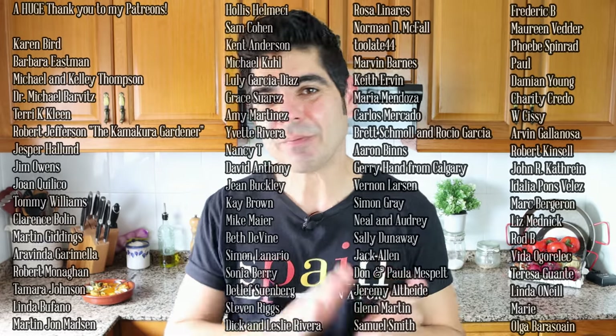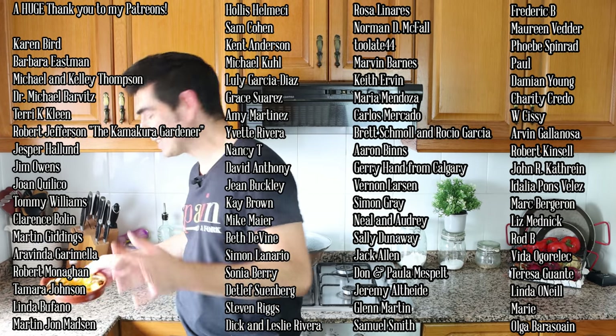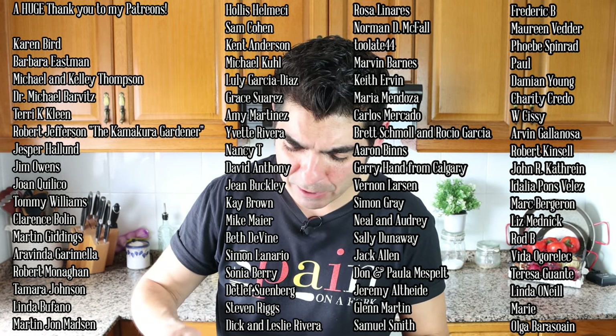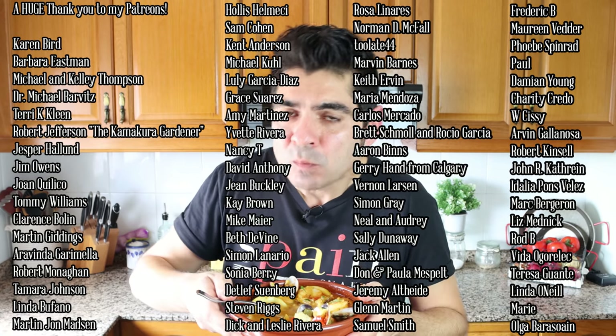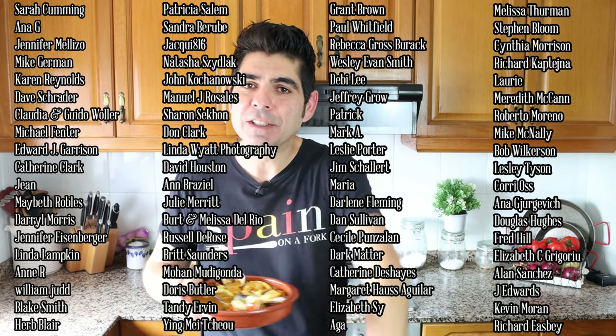If you enjoyed today's video, hit that like button, leave me a comment below, and if you're not subscribed, smash the subscribe button. Till the next time, hasta luego! And seriously, when it comes to seafood stews — because there are so many of them out there — this one right here really takes the cake. So good. See you in the next video.